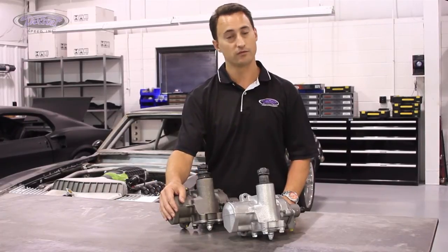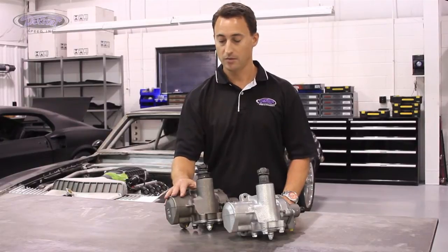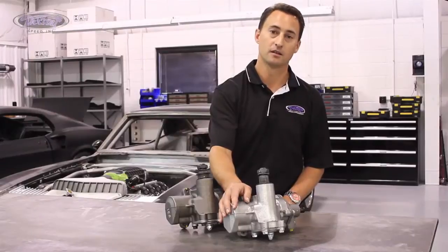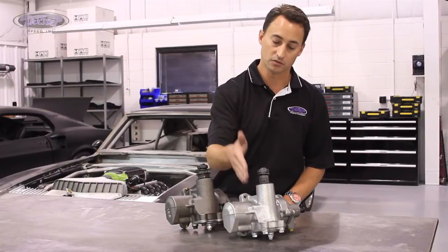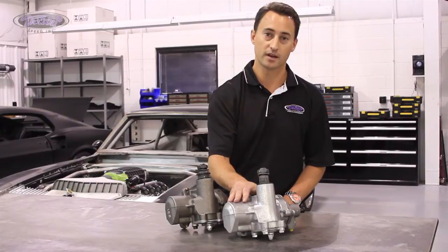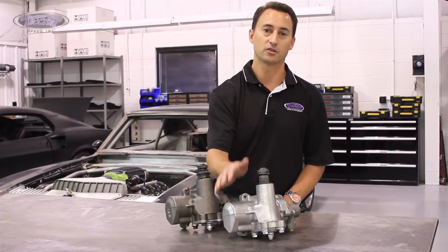We also offer it in two different finishes. You have a bare, paintable steel box, and we have an upgrade of a ceramic coated box, which would be ideal if you have a header tube close to the box, as it will help dissipate heat. It also has an anti-friction coating on the inside of the housing which will help the longevity of the moving parts.